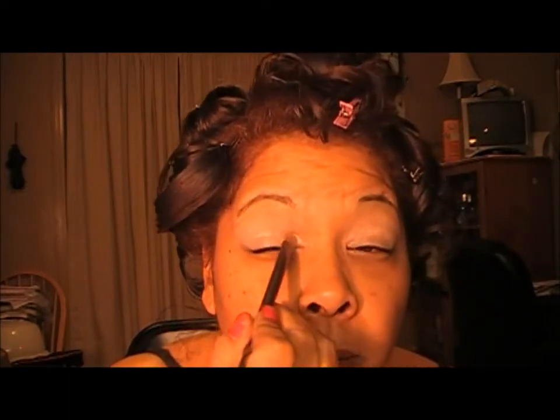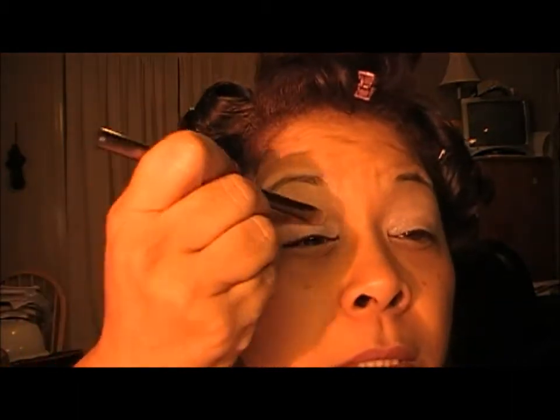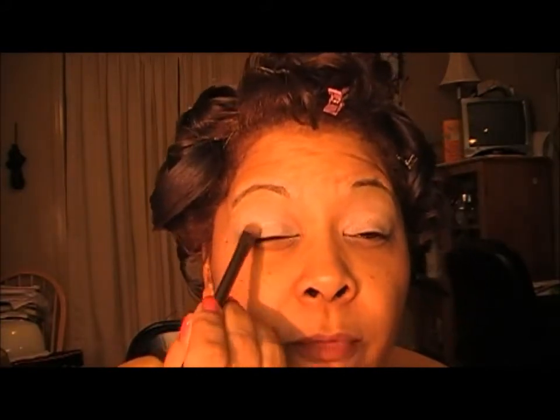We're going to take this color and place that on half of the lid. I did prime my lid with Urban Decay Primer Potion, and on top of that for a base I used MAC's Studio Finish Concealer in NC15.